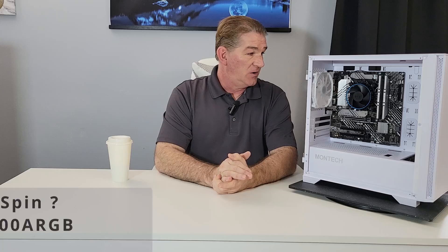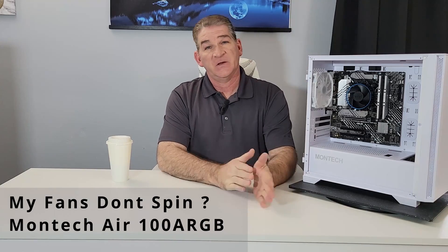Johnny D here, welcome back. Today we're going to answer some viewer questions. I've gotten a lot of questions and comments on the Montech Air 100 ARGB — specifically, fans aren't turning, and a few where the RGB isn't working. Instead of trying to respond to everybody, I'm doing a quick video because obviously a lot of people are having the same issues.